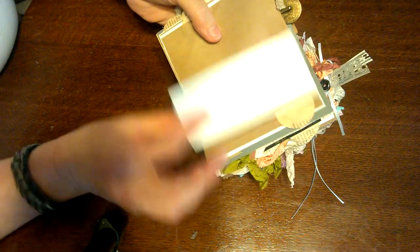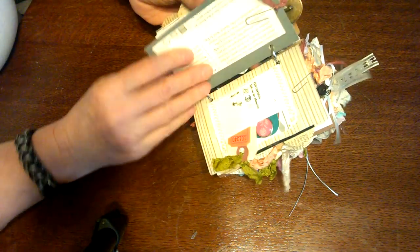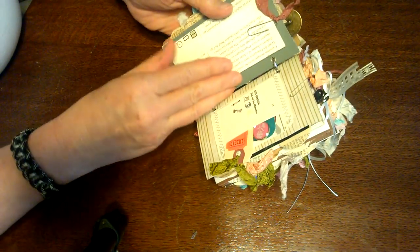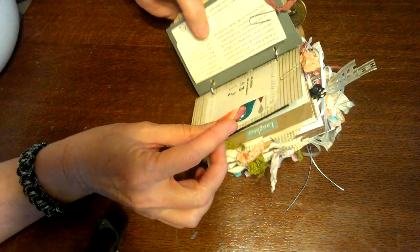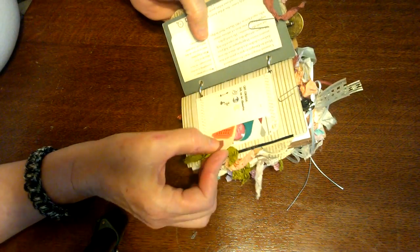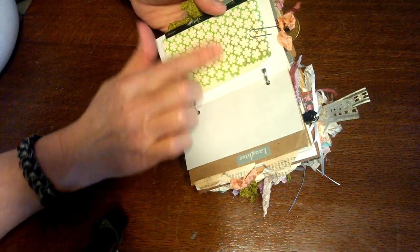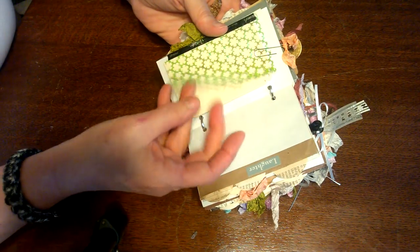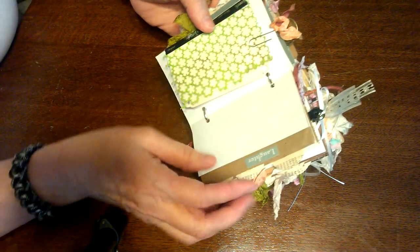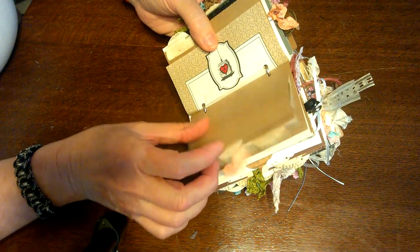Next is just another little fold-out with a tuck spot behind it that folds out in thirds, and another one of those little pockets with some tiny ephemera inside. This is some of that punch — a punchinella — just a pretty color. I slid a little piece of paper behind it and put a tag on it. Stickers, and more journaling spots.